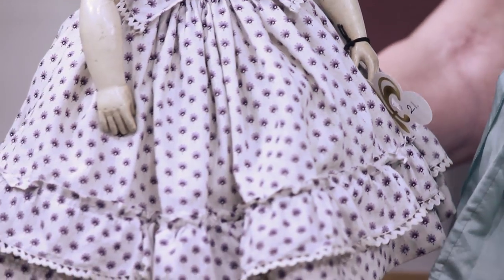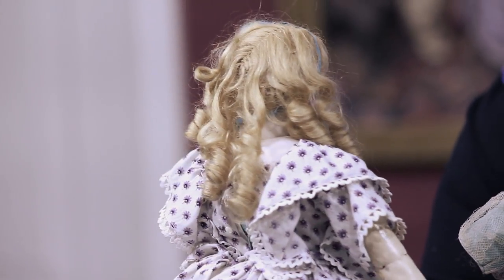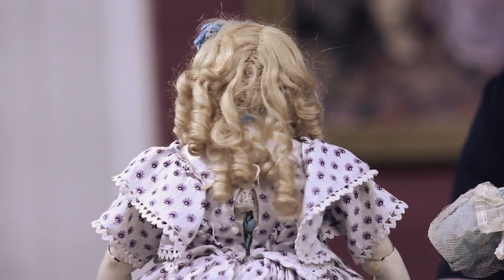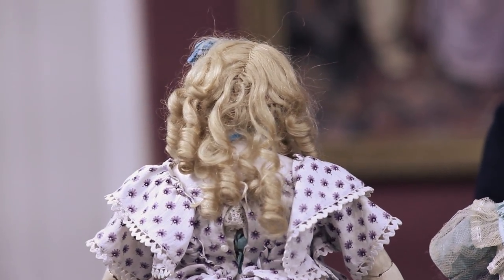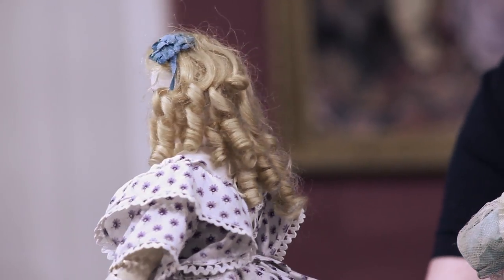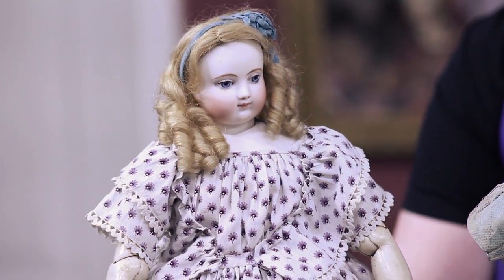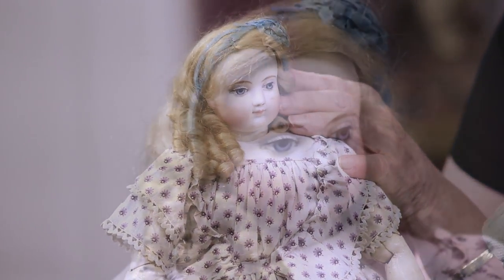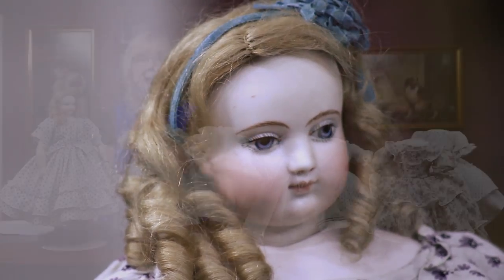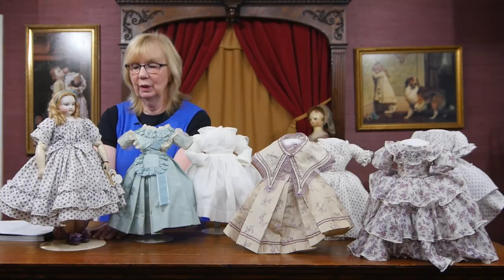She has her original wig. She has the features that you want to find in Hooray if you can, because they don't all have a swivel neck — this one does. She's made of bisque, not porcelain, which is considered by many collectors to be more desirable. She has that wonderful dreamy look to her eyes, with a little glaze on the under part of the painted eye that gives it an almost realistic look.